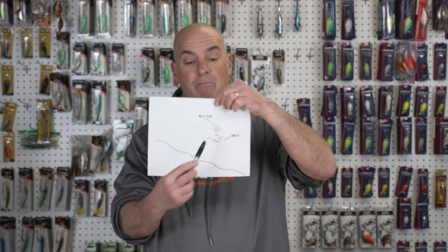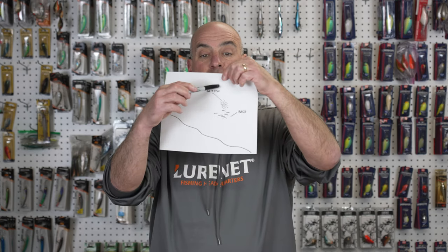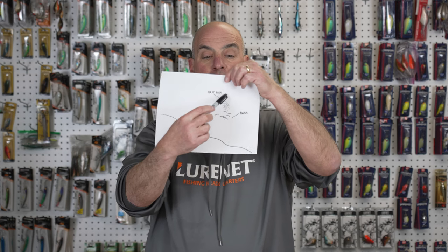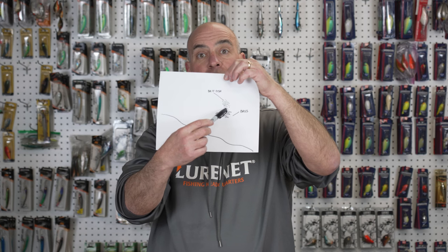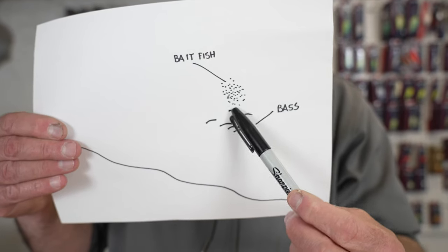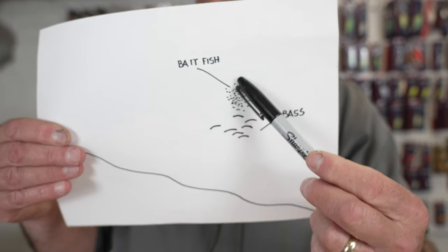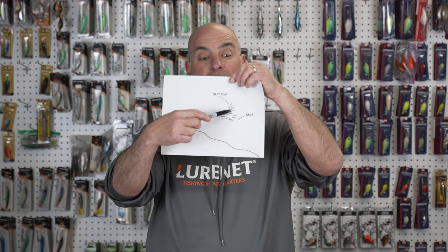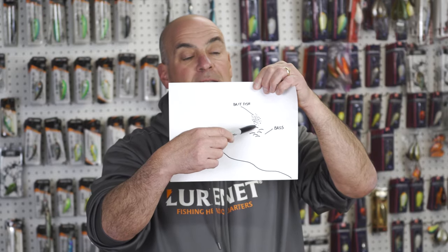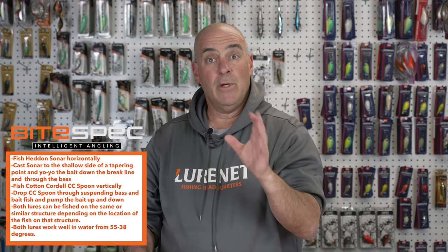Now, if we idle over the same point and we see baitfish and bass suspending way off the bottom, that's where the CC Spoon excels. I get right over top of them and vertically drop the bait right through the shad. As soon as I get through the ball of shad, I stop it from falling — engage your reel, stop it. I'll pump it up once, then do a double pump, and let it go down on a controlled slack line with a little bow in the line. I follow it down, never letting it reach the bottom and never letting it get below the bass — always keeping it between the bass and the baitfish. This imitates a dying baitfish and the bass can't resist it.